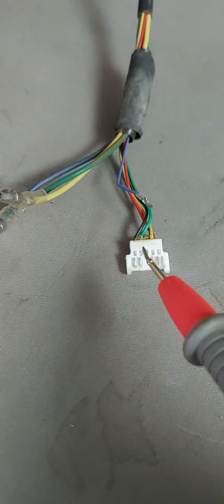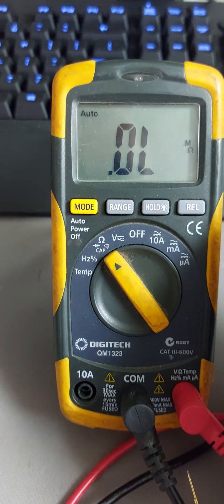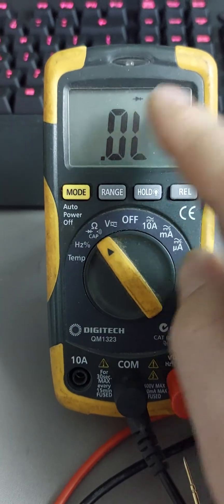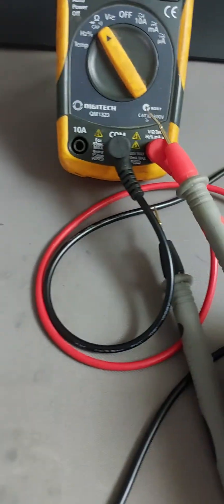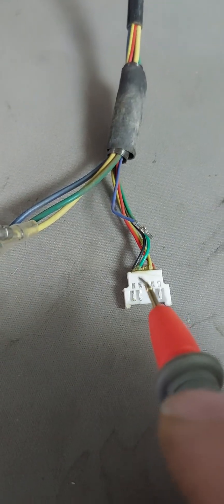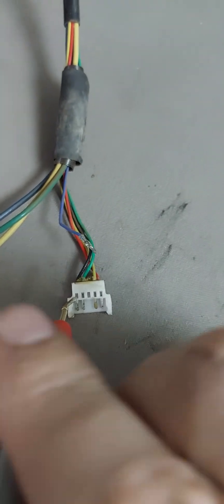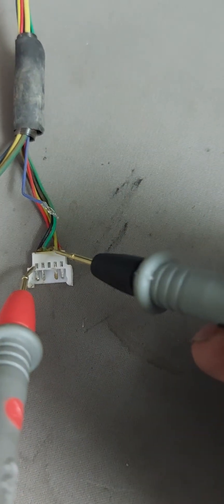What we're going to do is test the hall sensors. We're going to place the red probe — first, turn on the multimeter and turn it to ohms, then change the mode to diode mode. It'll feed 1.5 volts to the hall sensor. We've got our positive and negative probe, and we're going to connect the positive probe to the negative wire — the black wire. Then we're going to check each of the three middle colors: green, blue, and yellow.